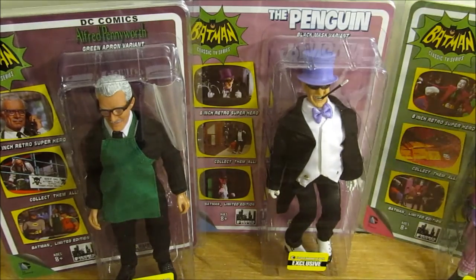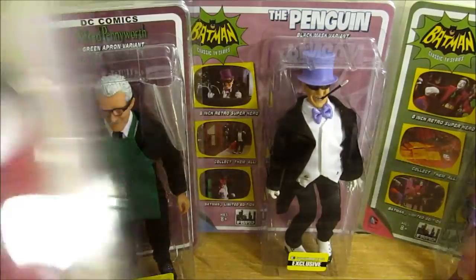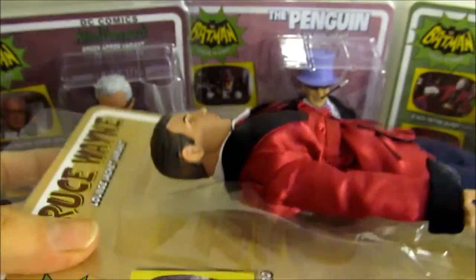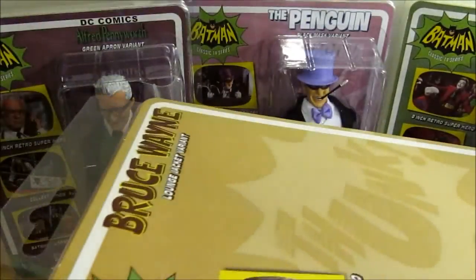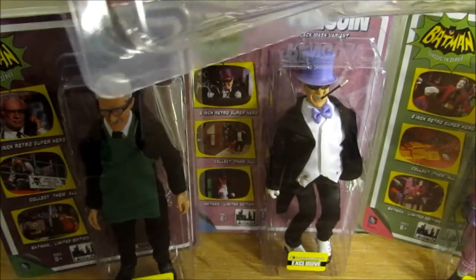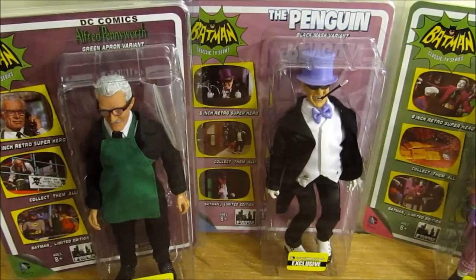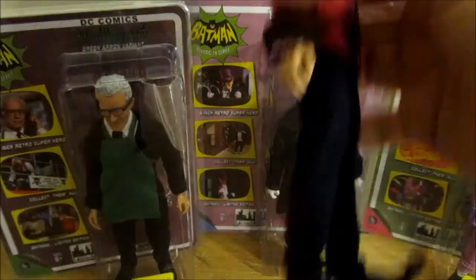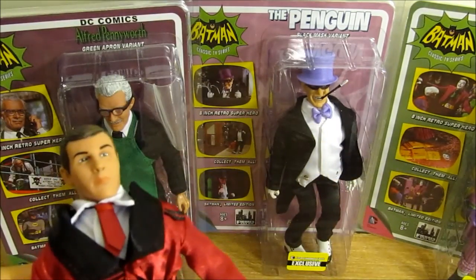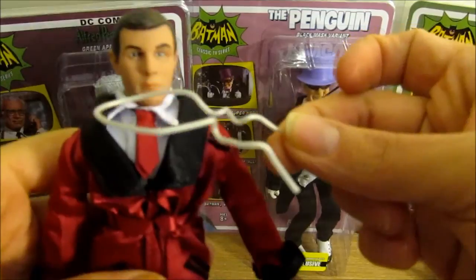I'm going to get some of these open to show them off. Each of them comes in a blister pack that opens right up, and inside there's a customized card for the figure with back images as well. It just goes right back in, so you can still open them up, pose them, and put the figure back into display. They each come on a little tray insert piece, with wire pieces around the neck, arms, and legs to keep them secure.